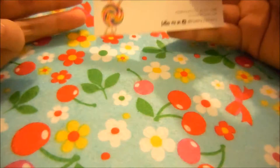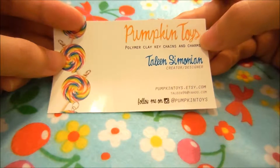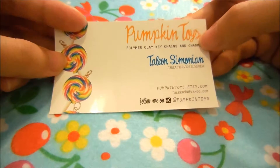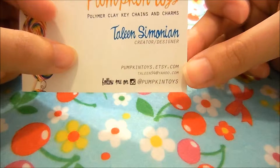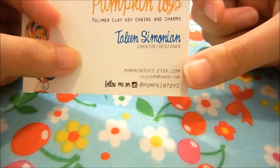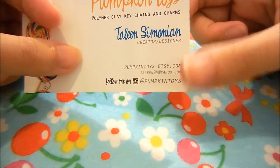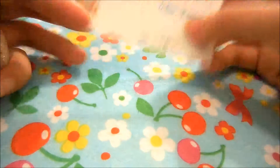So on my Instagram, I purchased from Pumpkin Toys these two resin pieces that she had done a flash sale on this past week. She also has an Etsy shop — pumpkintoys.etsy.com — so go ahead and check her out, follow her Etsy and her Instagram if you want to see some of the stuff that she's already made.